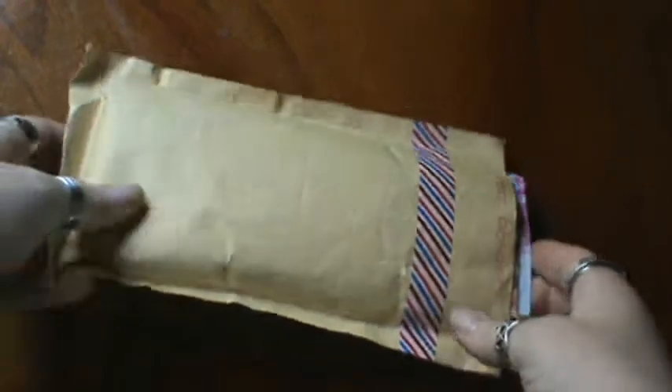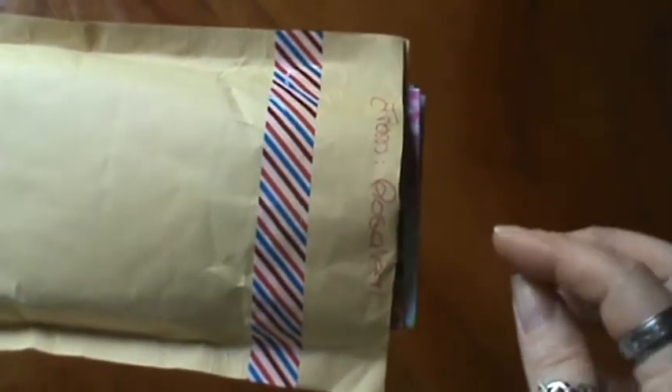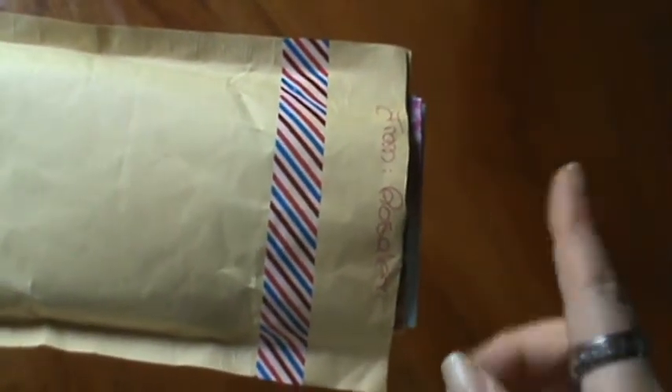Hi everyone, it's Brenda. I'm here with another birthday fun share with you. This one is from Rosaline — I believe that's how you say your name, I'm sorry if I'm butchering it.